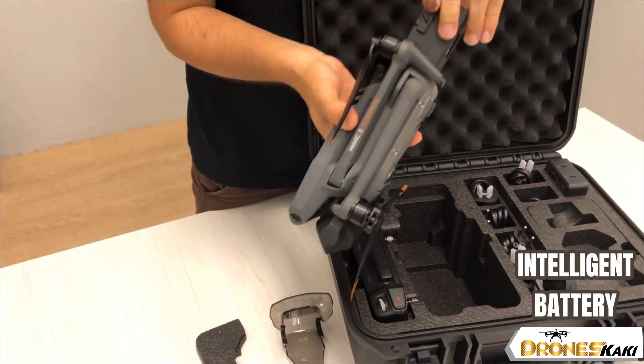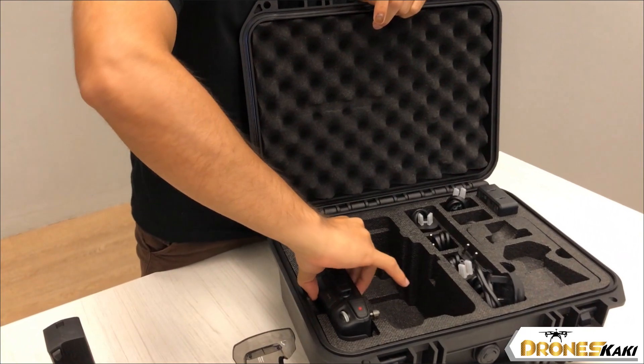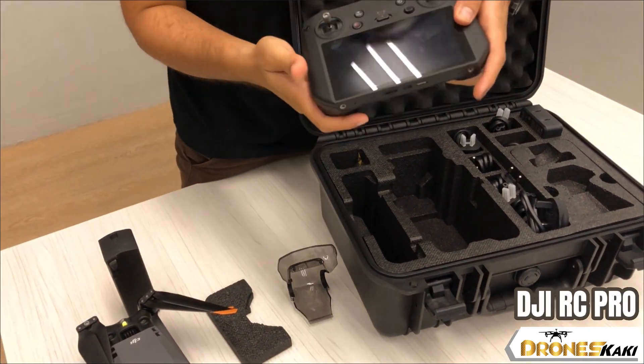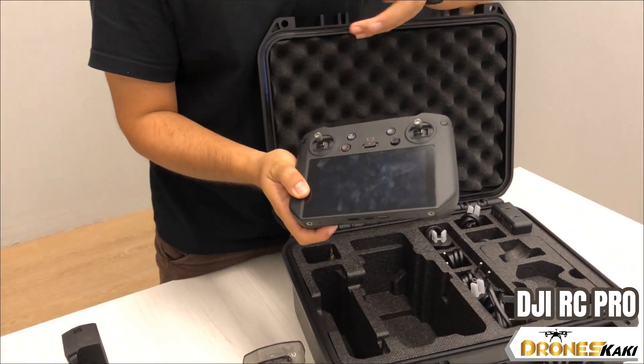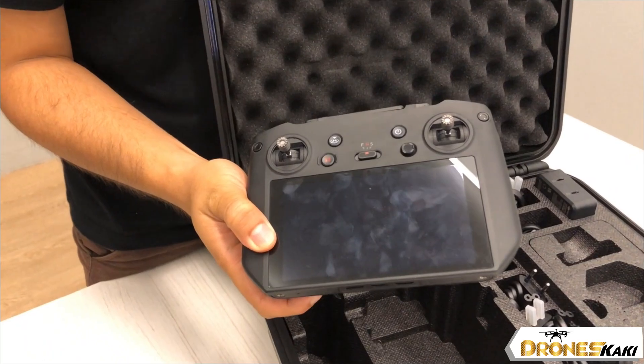You will also get one Mavic 3 battery, and for your remote controller you will get the DJI RC Pro. This controller has a built-in screen, and the app that you will be using is the DJI Pilot 2.